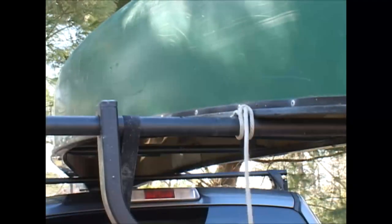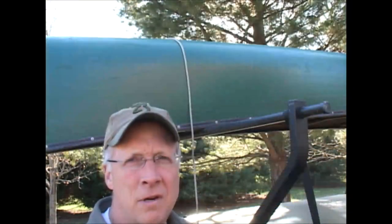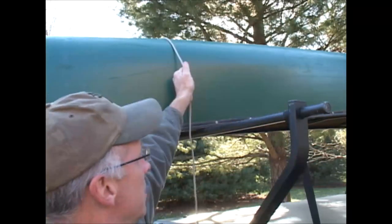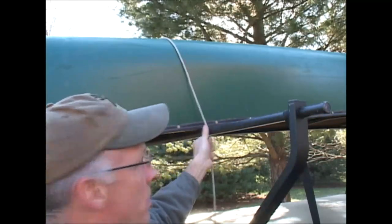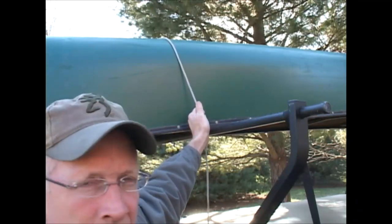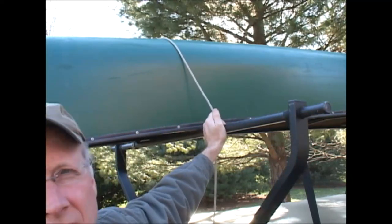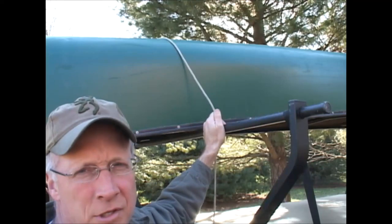I'm going to throw my rope over the canoe and come back on the other side to show you the third knot. The third knot is called a trucker's hitch. What it's going to do is let me get this rope really super tight. I could just try to pull it tight and tie it off, but it's not going to be nearly tight enough to hold this down securely. The trucker's hitch is basically like a come-along — some people call it a come-along knot. I'll zoom in and show you how to tie that.